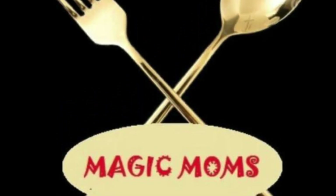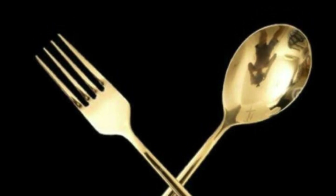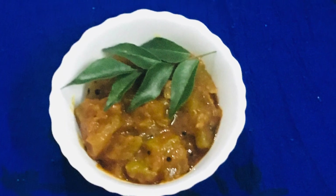Hi friends, welcome to Magic Moms. Our grandma is doing special vadoopoulos. Tell me about this. Let's see how we are doing it.